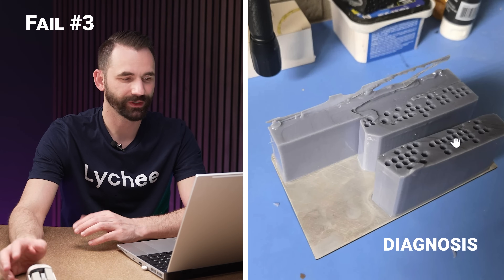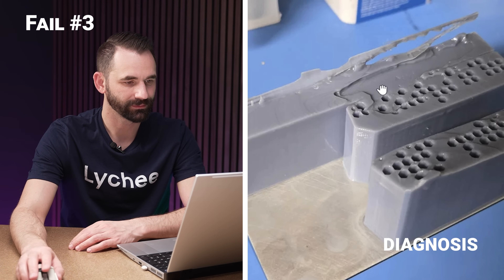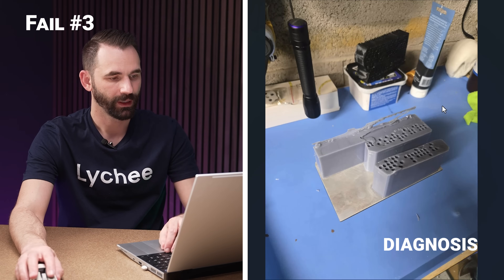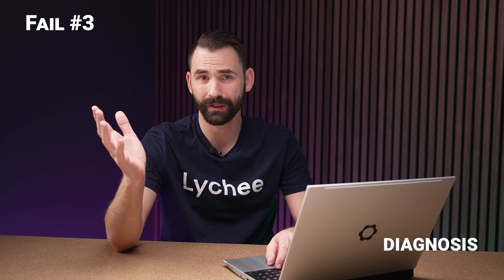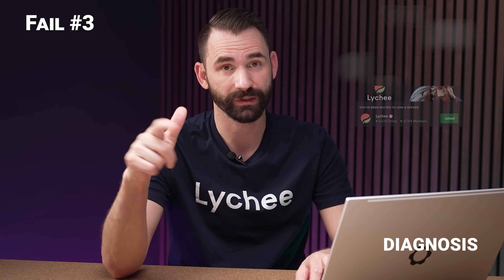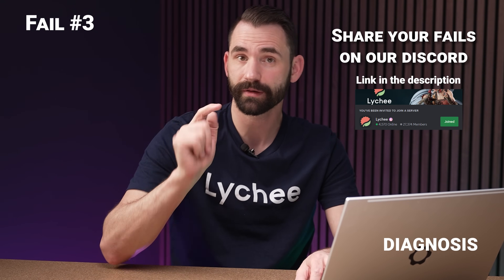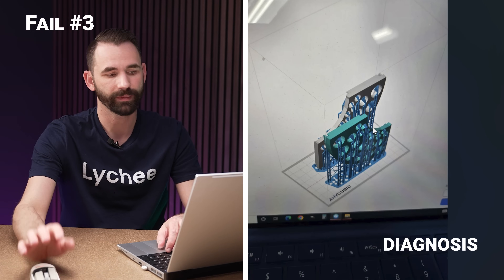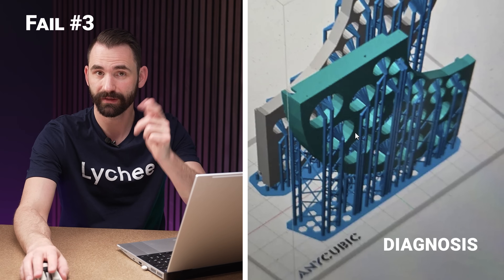This next one is a little interesting. If I look at this one, it's like — what is this supposed to be? Is it supposed to be like an Allen wrench holder or something? It definitely looks like there's some weird things going on with peeling, but what is it supposed to look like? We really wouldn't know unless we saw what it's supposed to look like. So if you're posting pictures of failures, always post what it's supposed to look like and your settings. I don't know what the settings are, but I do know what it's supposed to look like — so hey, you did that one correctly.